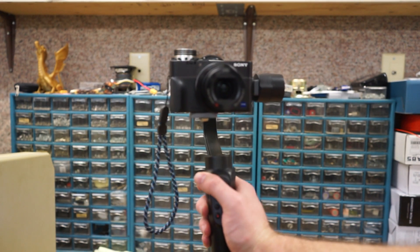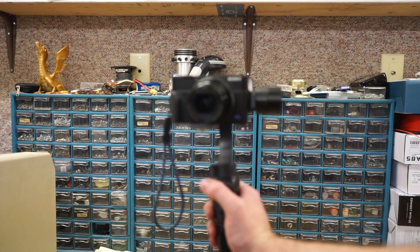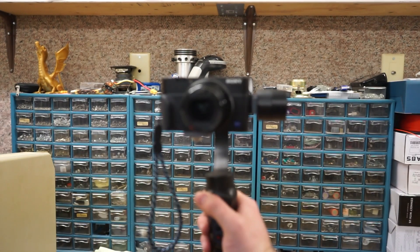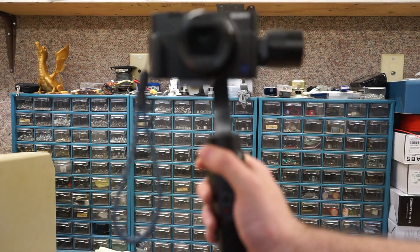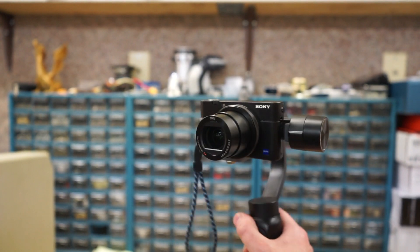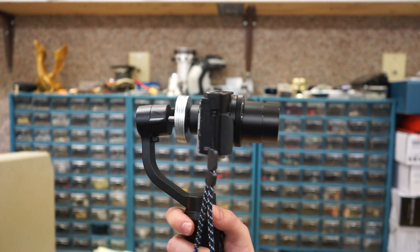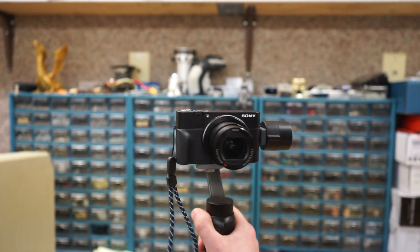I appreciate that. For the most part, you've got a 3D printed part to turn your Smooth Q into a Sony RX100 stabilized camera rig. If you like it, thumbs up down below. That's it for now, guys. Until next time.